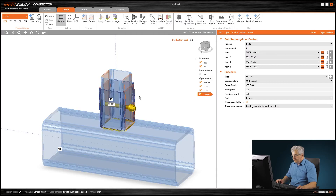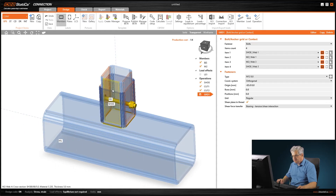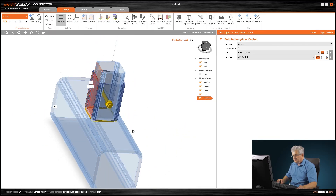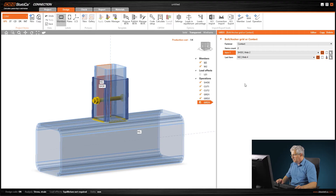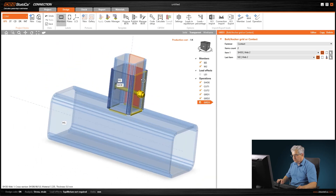We already have a contact area between these two plates and also on the opposite side. What we need is contact area between all four plates. In the contact area, you can create it again with the bolt grid and simply change the bolts to contacts, connecting two parts — both from members. Select the first and second plate; you'll see the red rectangle indicating the contact surface. Rotate it, copy it, and change it to the opposite side using web 2 of M2.